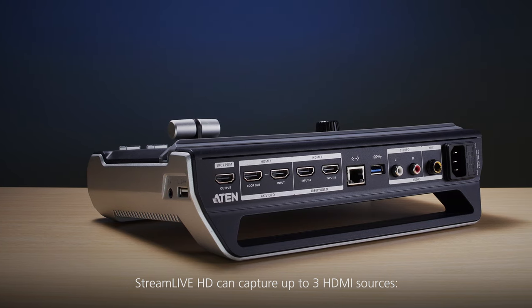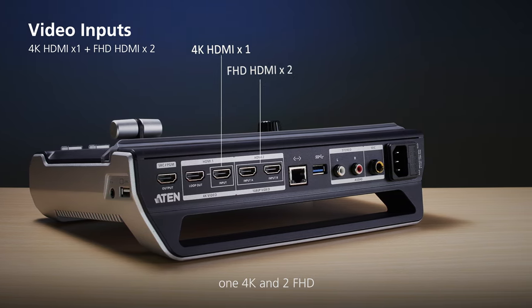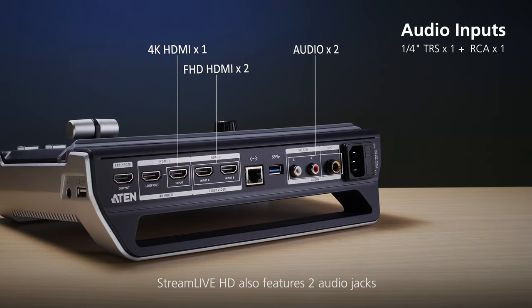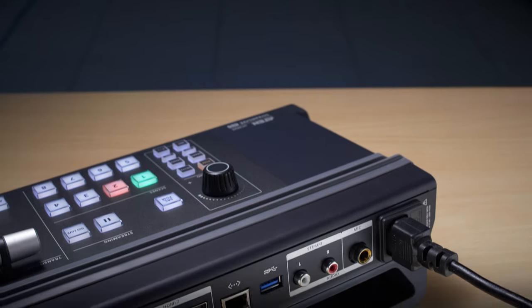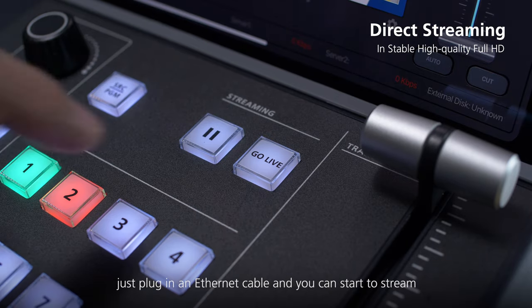Stream Live HD can capture up to three HDMI sources — one 4K and two FHD. Stream Live HD also features two audio jacks. With its built-in encoder, just plug in an Ethernet cable and you can start to stream.